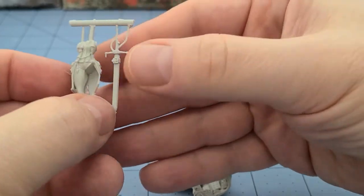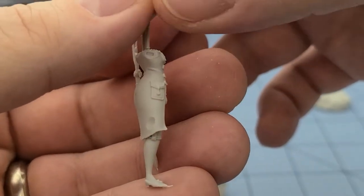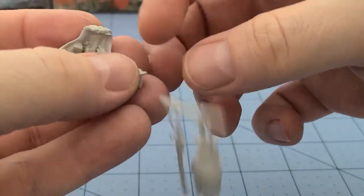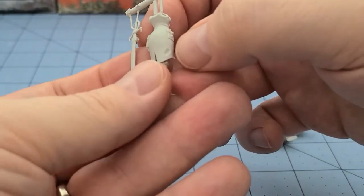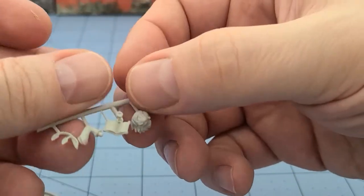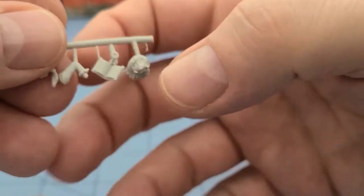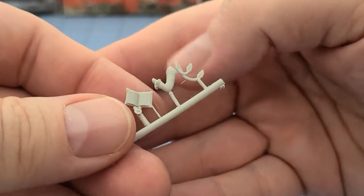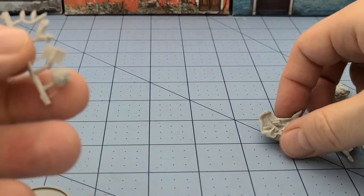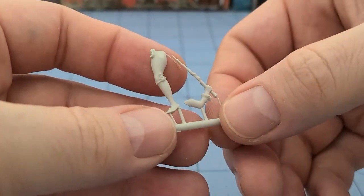It's a big sword — fancy sword. The body itself is nicely detailed. That indent right here is supposed to be where something on the cloak is supposed to touch. We've got her head and then we've got the spell book, the hand for the sword, her other leg, and her wand.